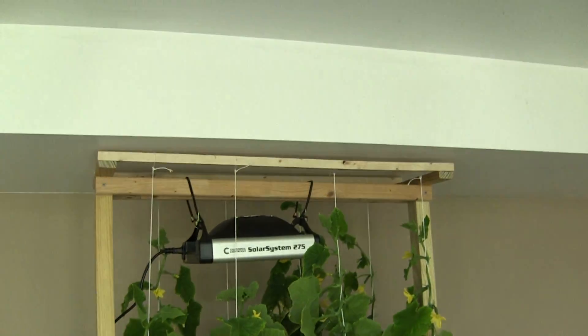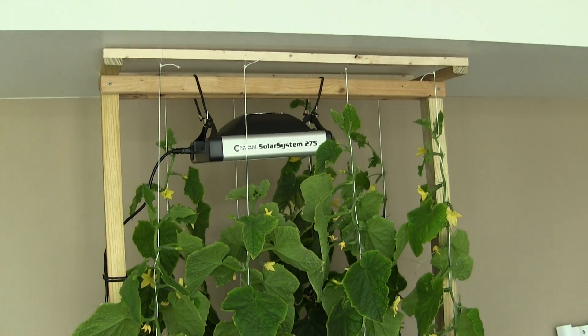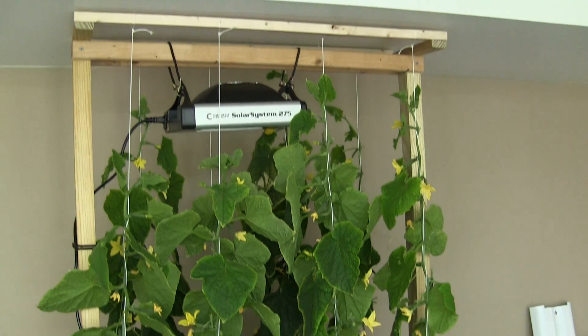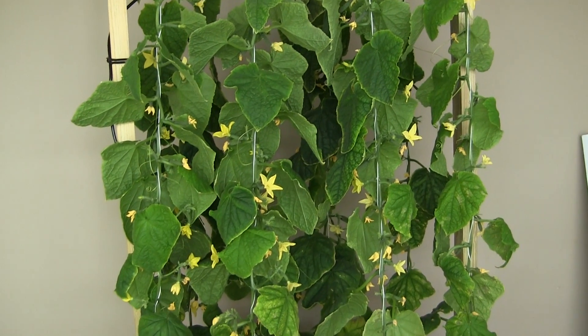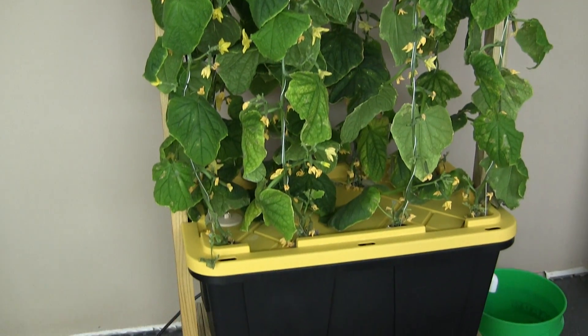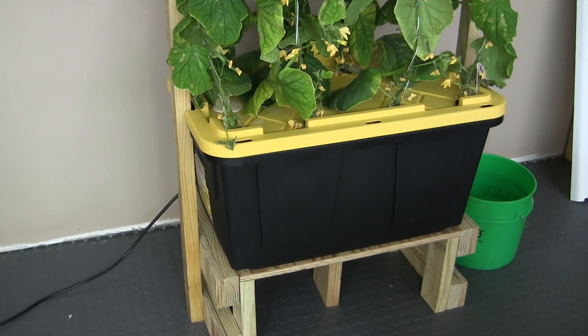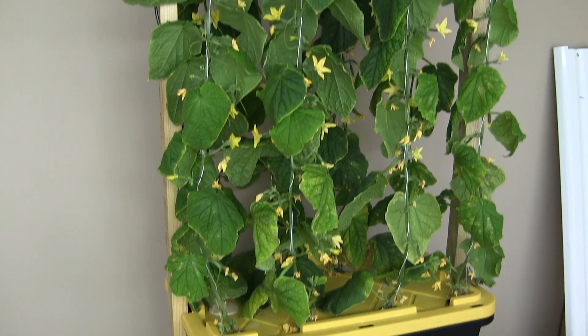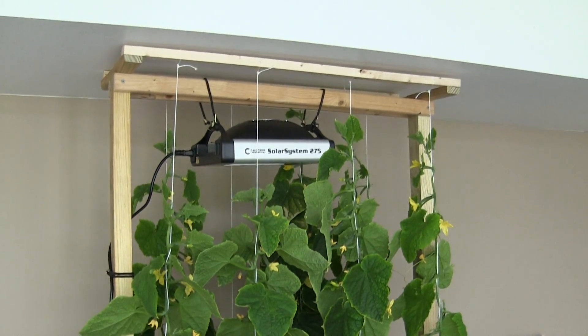I wish my ceiling here was higher because I definitely could have added another foot and a half or so of height. It would probably work to move the system now, but it would be a little bit tricky given the size that they are.